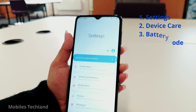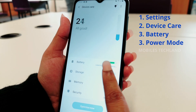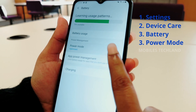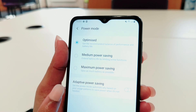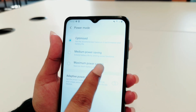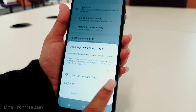First, we are going to go to Settings. Second, we are going to look for Device Care, then Battery, then Power Mode. Here you will have three options. The first one is Optimized, which is the general one. The second one is Medium Power Saving, and this one limits CPU speed from 100% to 70%.